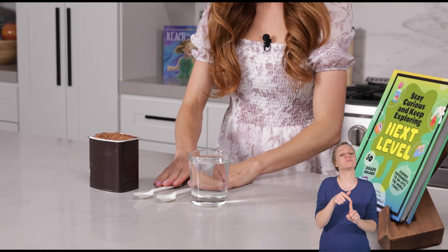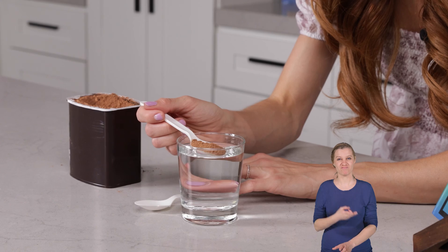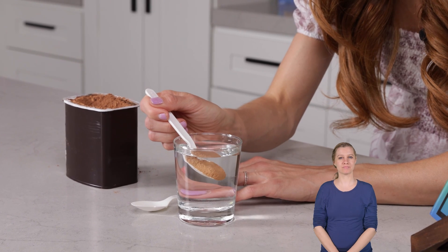For this one, you need some cocoa — not hot chocolate mix, cocoa — a couple of spoons, and some cold or room temperature water. What you want to do is get a small amount of cocoa in one of your spoons, just about that much. And we are going to completely submerge this in our water, just like so.